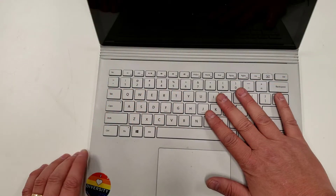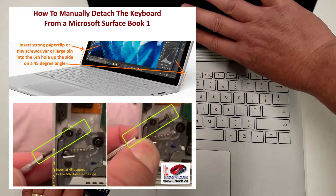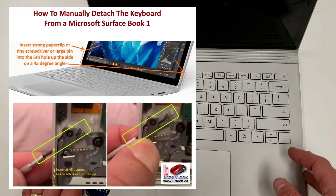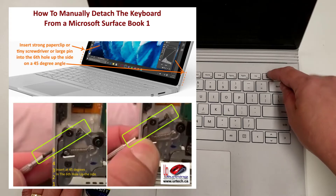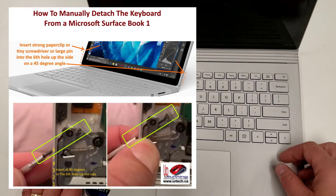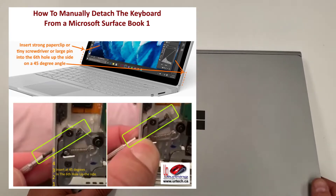To get started, I want to remove the tablet itself. As I've explained, if I plug it in and press and hold down the detach button, nothing happens. So I'll show you how to do it manually — I'll put up a graphic here explaining what's happening.